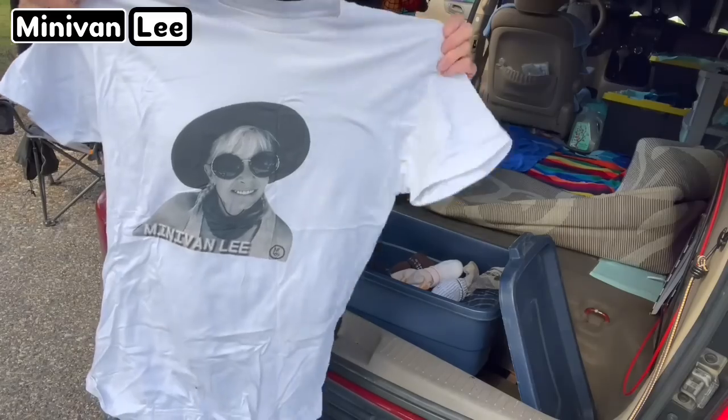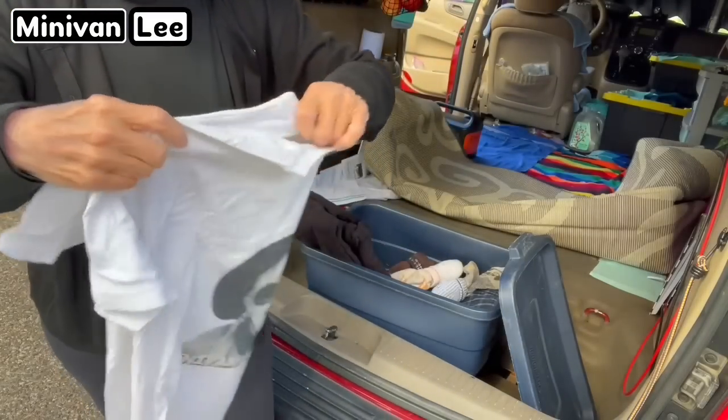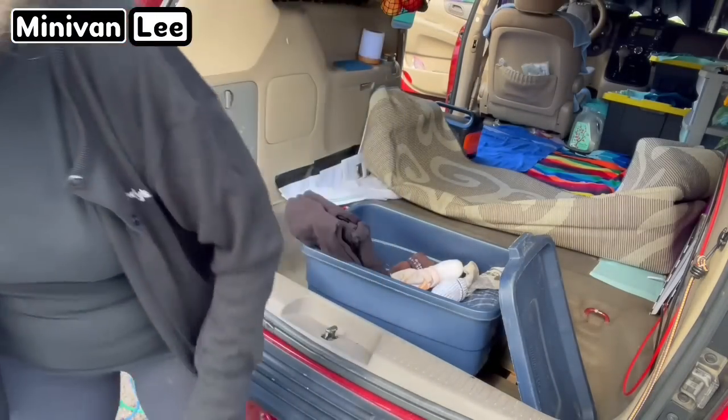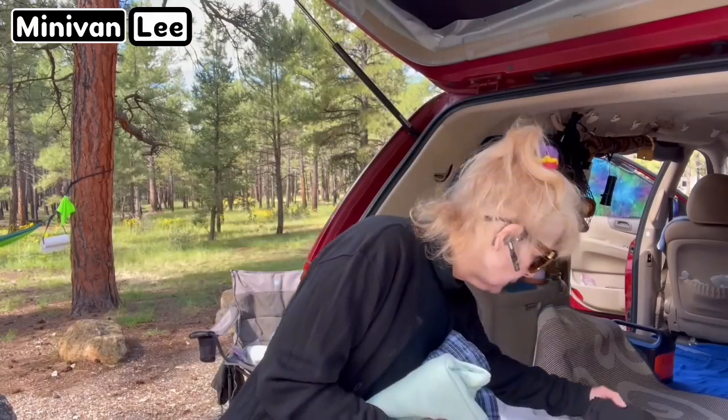Minivan Lee — lookie there! I'm going to start making a pile of stuff I don't want anymore. I don't want this sweatshirt anymore. There are just certain things I'm kind of tired of.